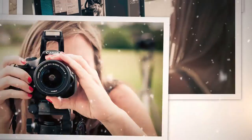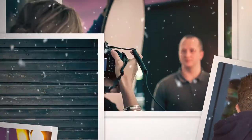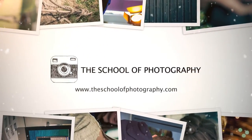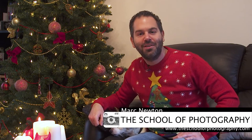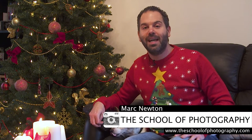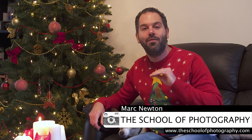Hello, it's Christmas and this is eight great stocking fillers for photographers. Merry Christmas from the School of Photography, I'm Mark Newton. You can find us at the School of Photography dot com where we bring you the best in photography education. In this tutorial I'm going to give you eight great stocking fillers for photographers — each one is under 20 pounds or 35 US dollars. Links to all of these products are in the description below.